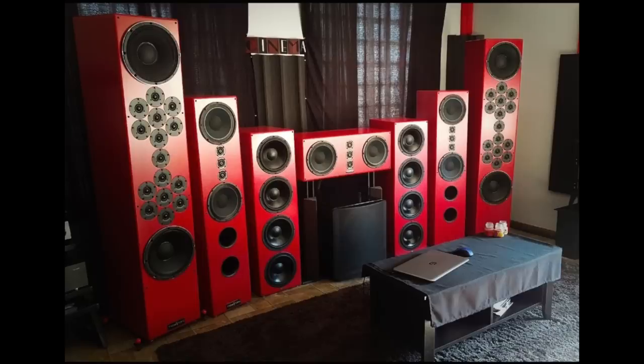We're going to kick things off with Eric and his wall of Tekton speakers. He's got a set of Tekton Moabs, also Tekton Pendragon — those are the front-ported ones — and then an SVS subwoofer below the center channel speaker, which I believe is also a Tekton.